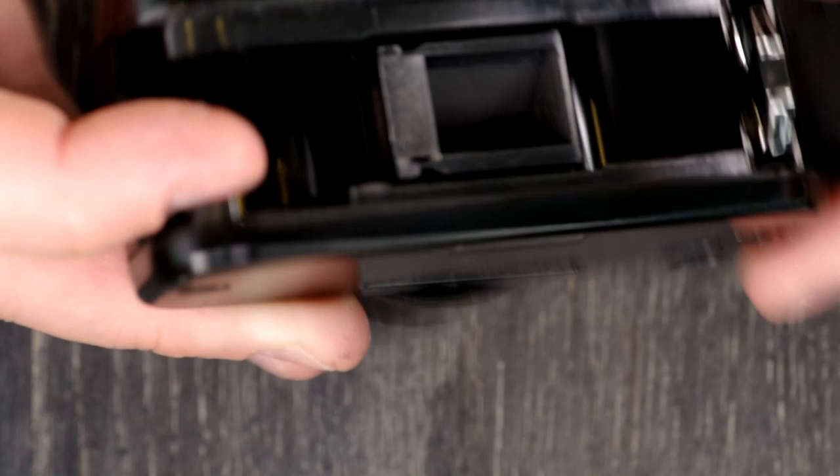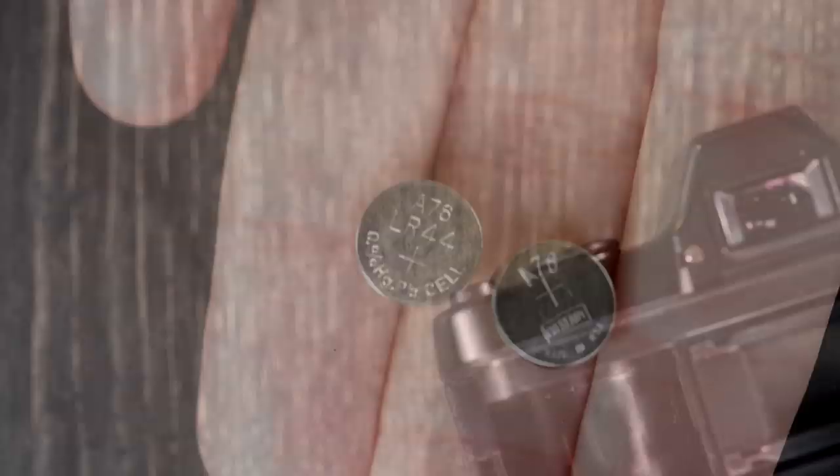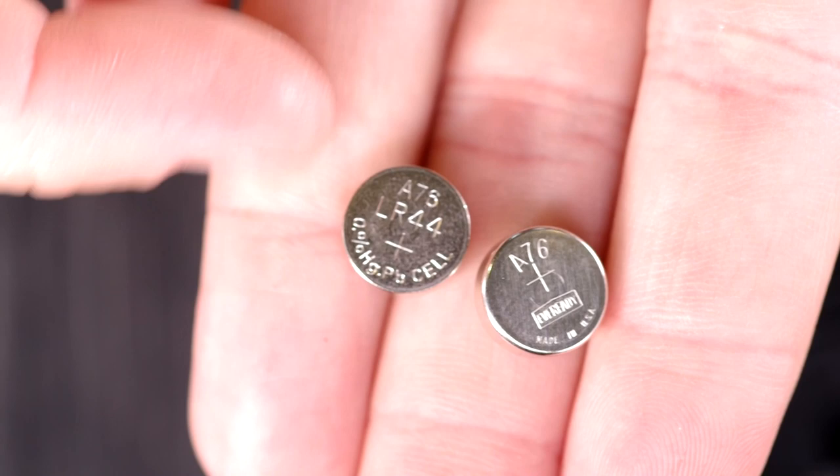You want to open up the film back here and pull this battery holder out — these are looking not that good. This uses two A76/LR44 batteries, also called S76 or 357 — they're all interchangeable terms for the same thing.